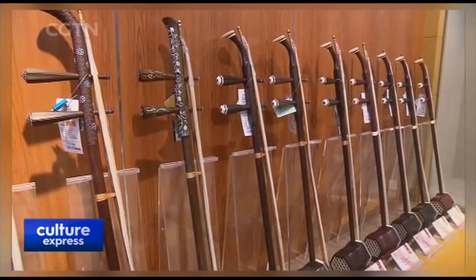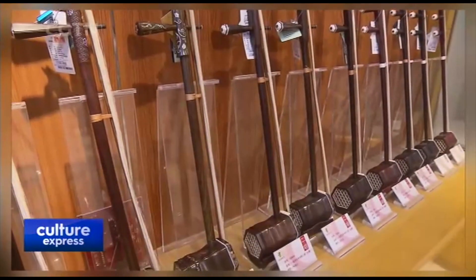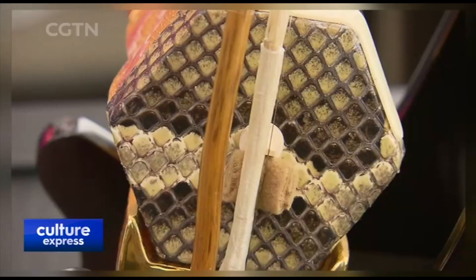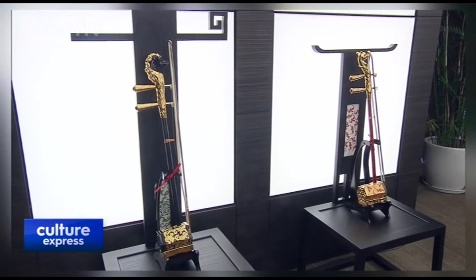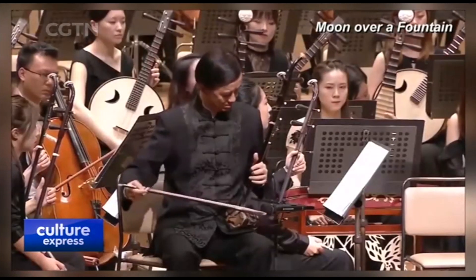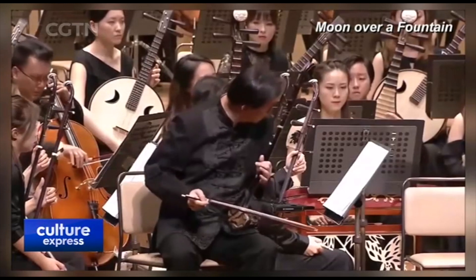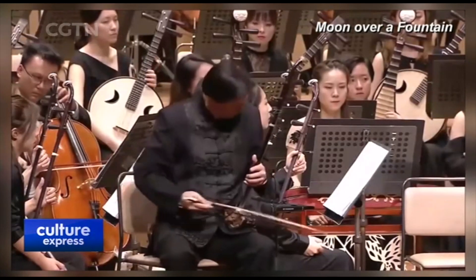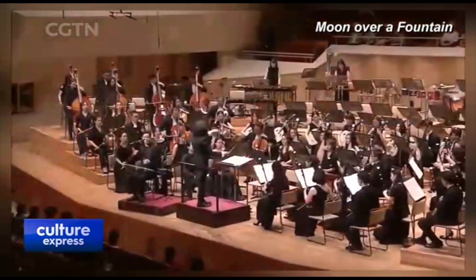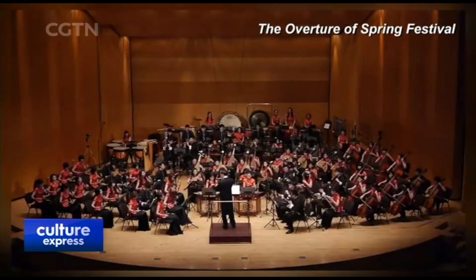The erhu has a history of 1,300 years. The instrument first became popular in the Tang Dynasty and is named for its two strings and its shape. It can play anything, from a sad melody like Moon Over a Fountain, to the lighthearted overture of Spring Festival.